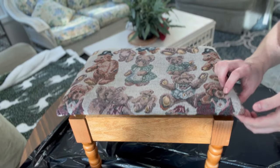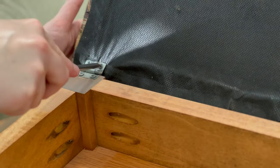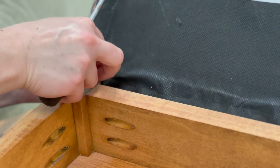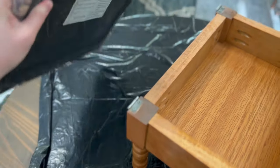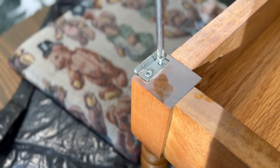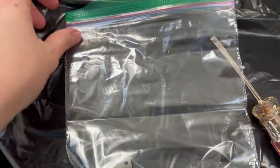My first step was removing the lid from this footstool. It's kind of cool that it opens up and there's a little storage in there — I really like that about this. It was easy enough to take off; there are just hinges and some screws that I saved in a Ziploc bag because I tend to lose things very easily, so I just saved these and put them in a bag.